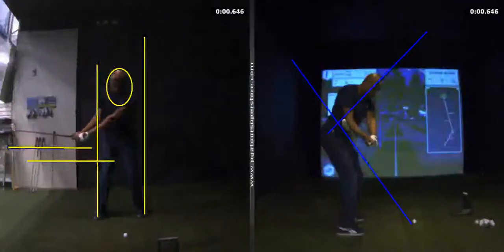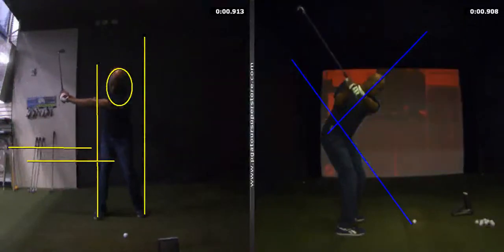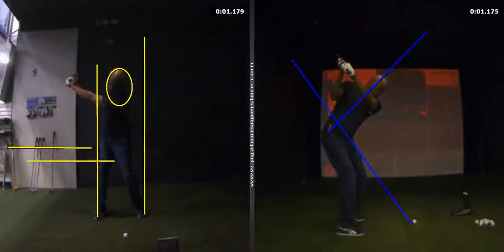Turn more with your torso and try to keep the right knee bent, staying well into the right. Also try to keep your head where it is, except turning to the right, away from the target — that's okay.